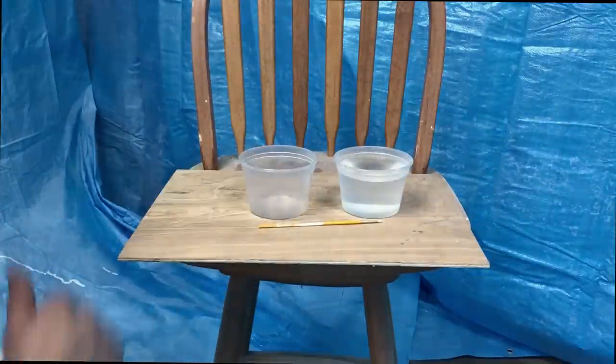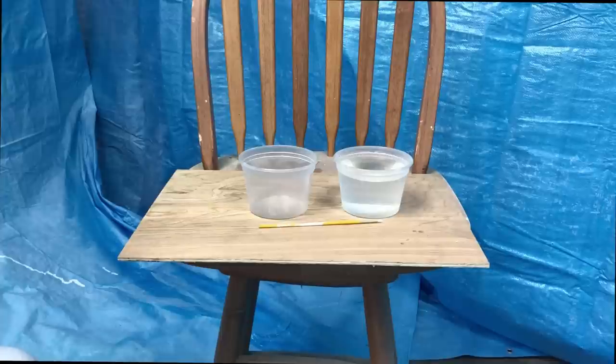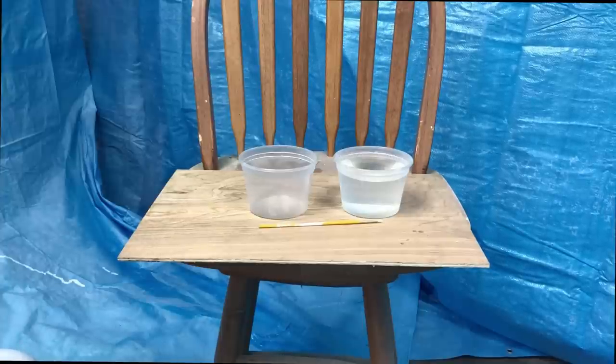With latex paint it's water-based and that's what you want to use — you don't want anything that's not latex-based. With latex you clean up with water; otherwise you're dealing with spirits and turpentine. The nice thing about water cleanup is you can clean it in your kitchen sink. You can use any type of latex paint you like for this — I've experimented with different types.